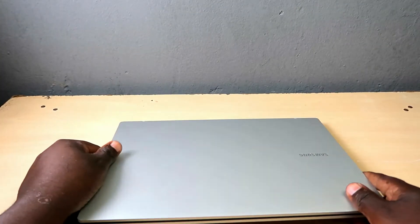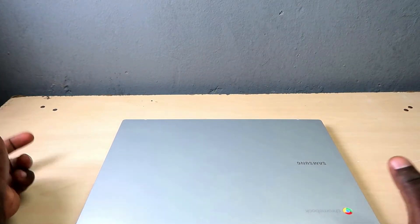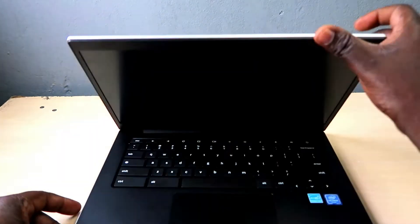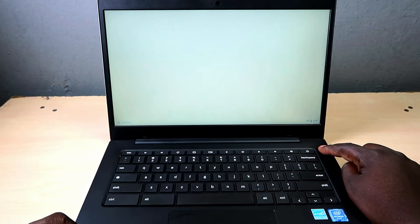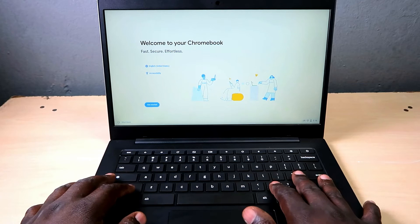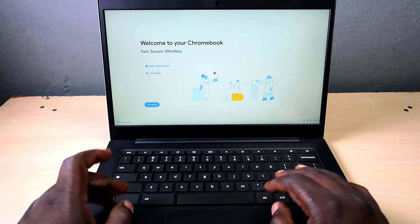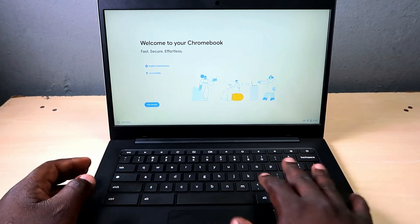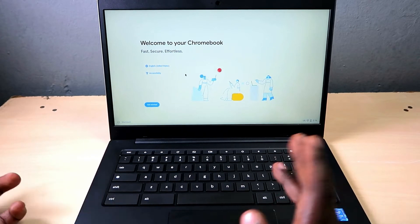Today I'm having a quick look at this Samsung Chromebook — a very beautiful piece of technology. We're going to set it up, customize it, and install some Linux applications. One nice feature is that as soon as you open the lid it automatically turns itself on. The keyboard layout has all keys in lowercase, and there is no Start button like on Windows.